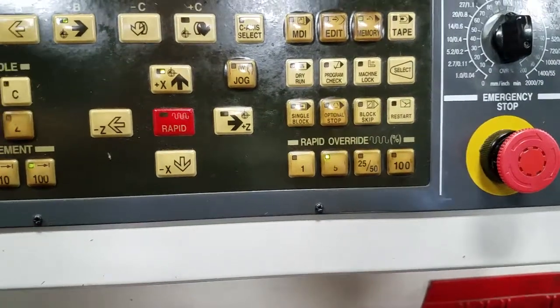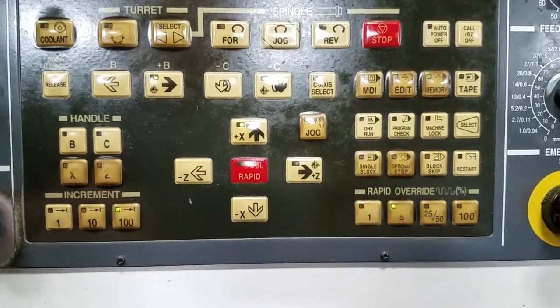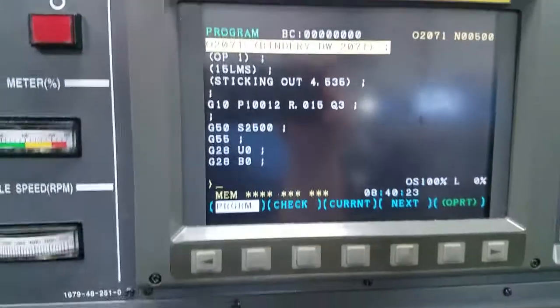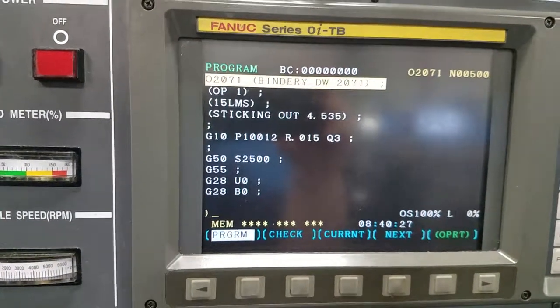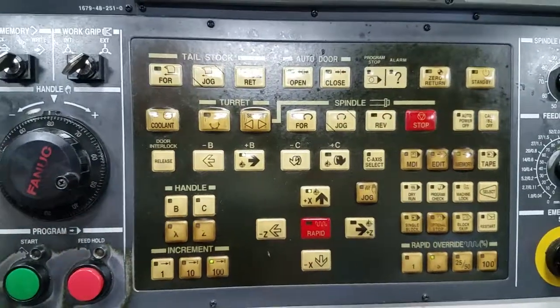Make sure that any time you're running a program for the first time that day, you verify your tools coming in and that you've slowed down your rapid override so you have time to react — in case you accidentally loaded the wrong program, or the work coordinates were messed up or something like that. Take all precautions the first time through a program by slowing that down.